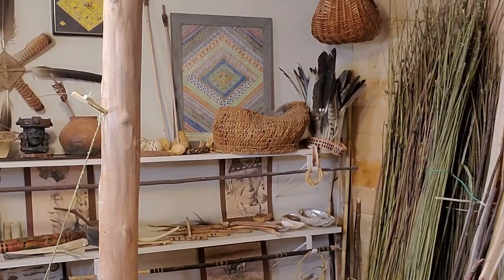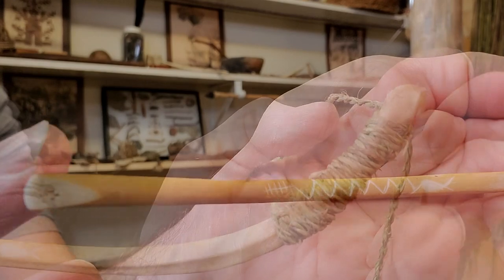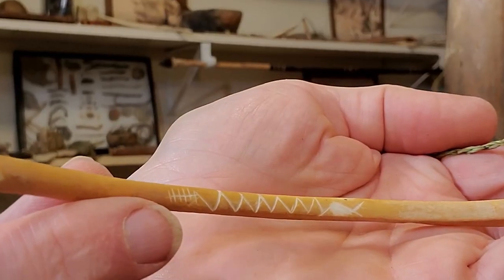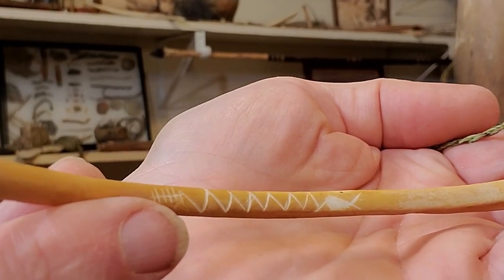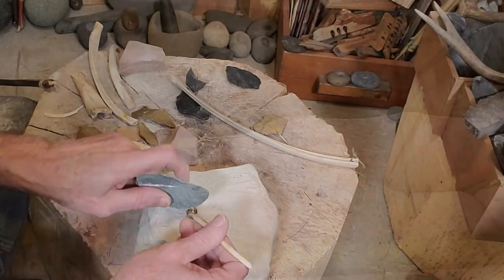We got it wrapped and tied on now, and we've sharpened up our tool and it is ready to perform the task for which it was created. And why did we choose a little snake design? In many ancient cultures, snakes represented wisdom, rebirth, transformation, healing, and power — all of which are representative of our channel's mission and purpose.